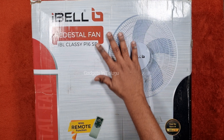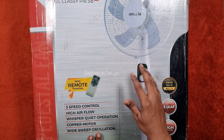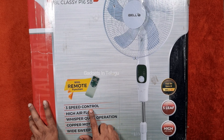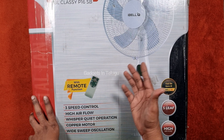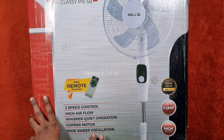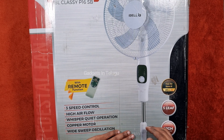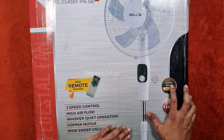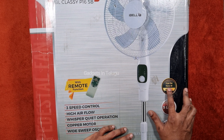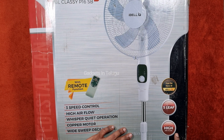The box shows the fan image and remote functions. Features include 3-speed control, high airflow, a copper motor, wide-sweep oscillation, and height adjustment with ring and rotate. This is from the house of IBL. The top of IBL features 5 blades for high airflow.